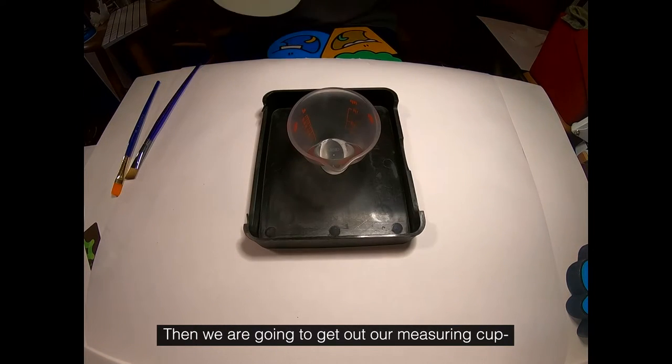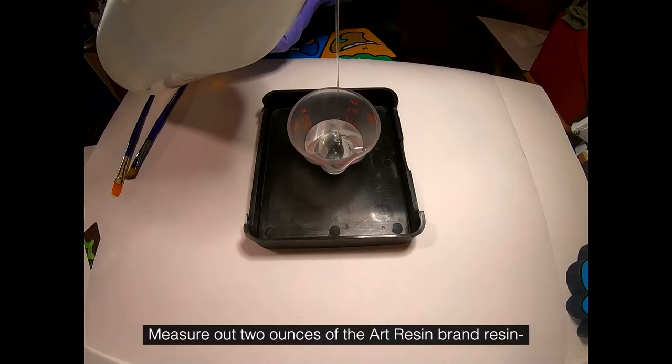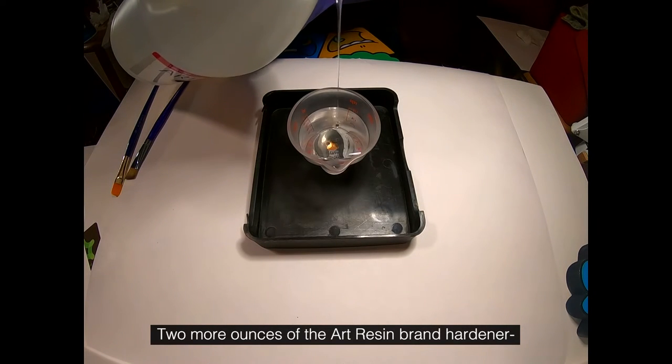Then we're going to get out our measuring cup, measure out 2 ounces of the Art Resin brand resin, and then follow that up with 2 more ounces of the Art Resin brand hardener.